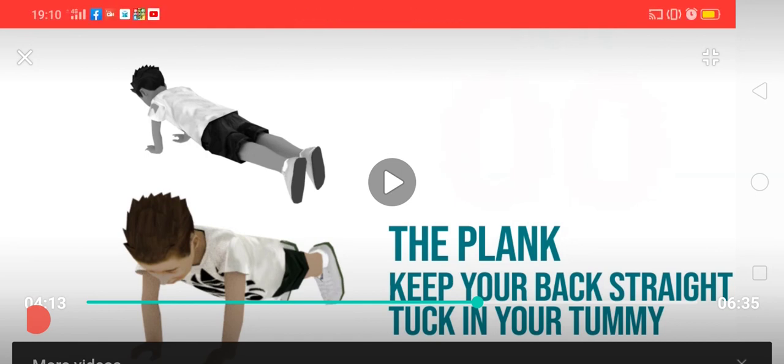Practice these exercises on a daily basis in the morning time. Bye bye, have a nice day!